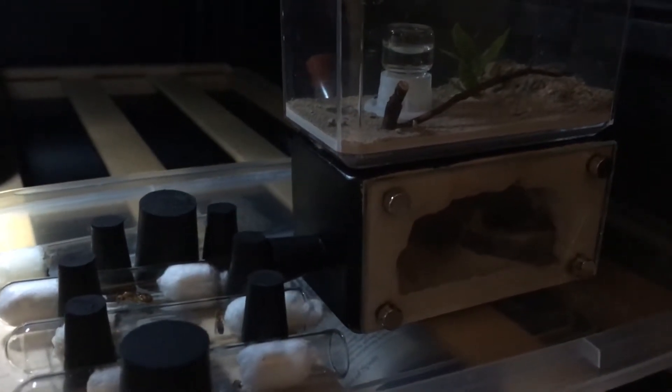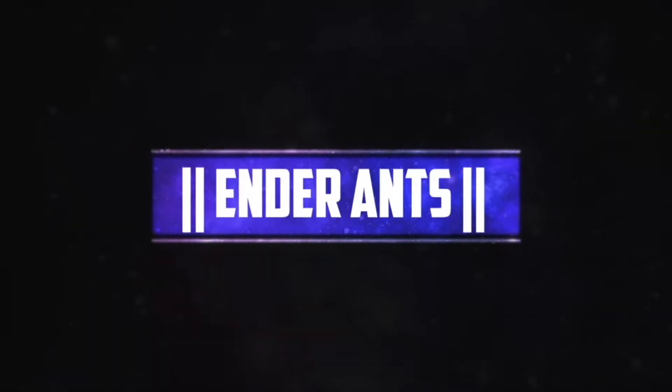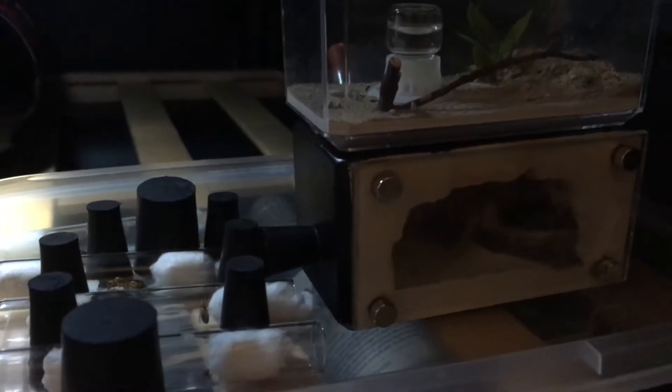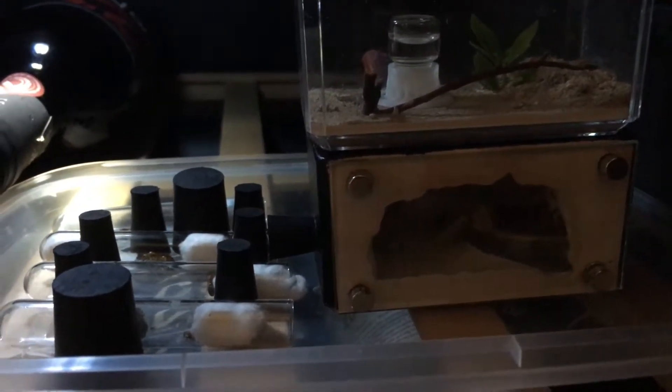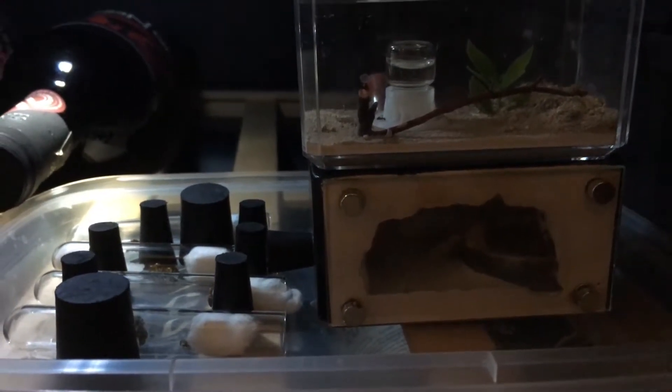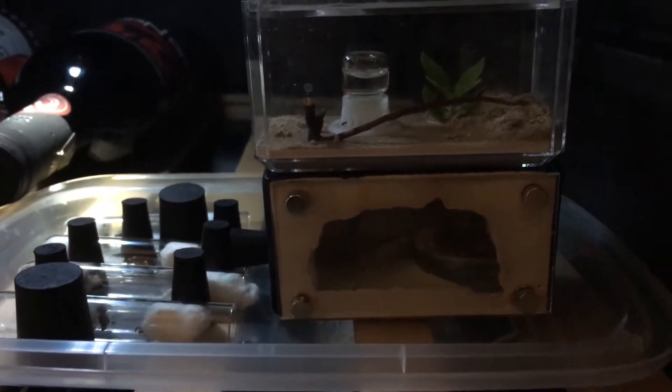Most of the ant colonies are in hibernation, so let's go take a quick look and see how they're doing. Five of my colonies are in hibernation on a plastic plate cover inside my wine fridge at 54 degrees Fahrenheit. The colonies that are in test tubes are separated by rubber stoppers to ensure that they would not roll, since they have a tendency to roll whenever I open the wine fridge.